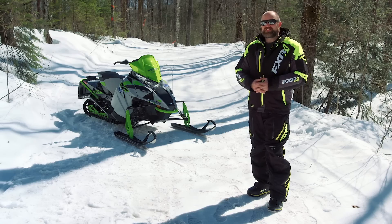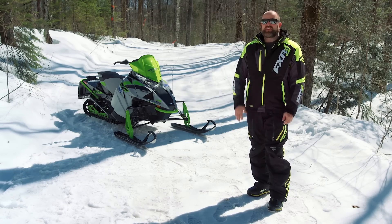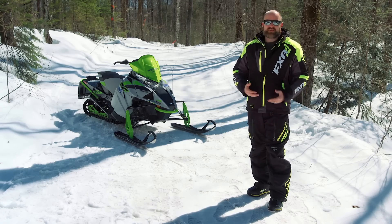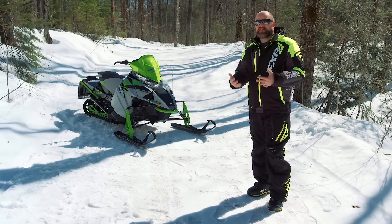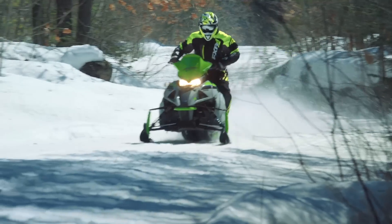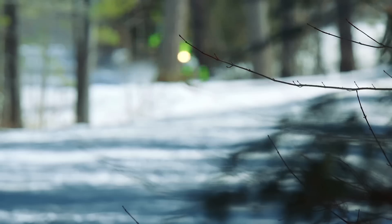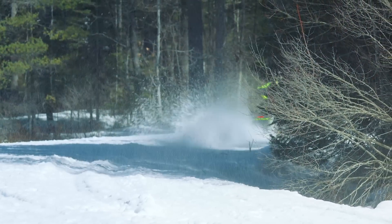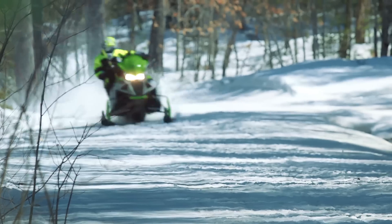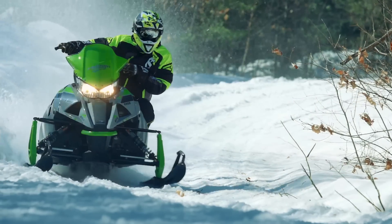Our final thoughts on the 2018 Arctic Cat ZR8000ES: it has everything you need and nothing you don't — electric start, reverse, a Ripsaw 125 track, and a set of good quality, albeit limited adjustability, FOX QRC shocks. It also has a motor that will leave you with a smile on your face both when you hit the throttle and when you hit the pumps. Finally, it has a price tag that is, in the 800 class at least, affordable. These are just some of the reasons the 2018 Arctic Cat ZR8000ES has become a sled we highly recommend.